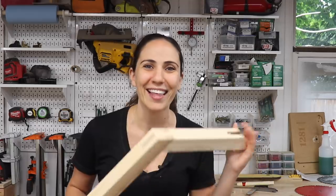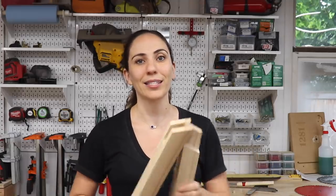Just a few jigs on the table saw and they were really great. Before we get started, a huge thank you to this week's sponsors WD-40 and Woodcraft. Let's get started.